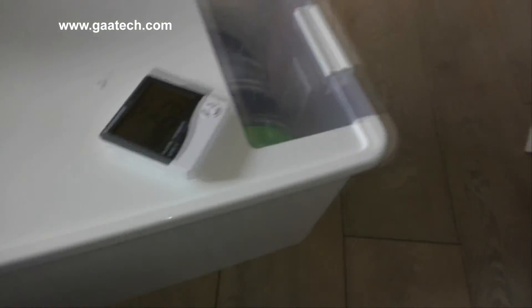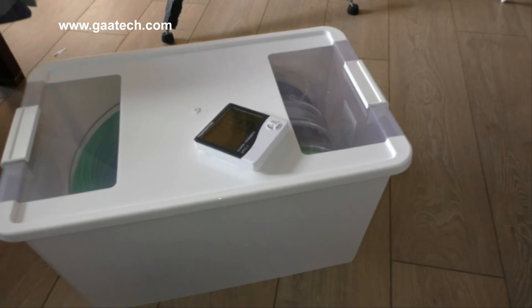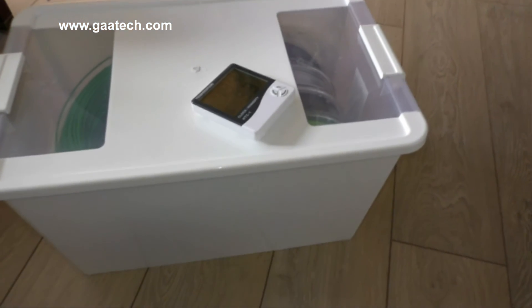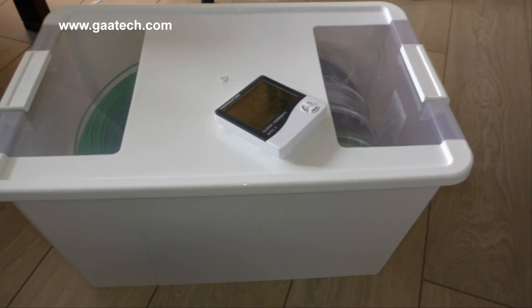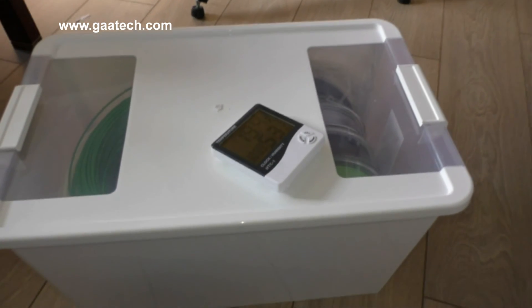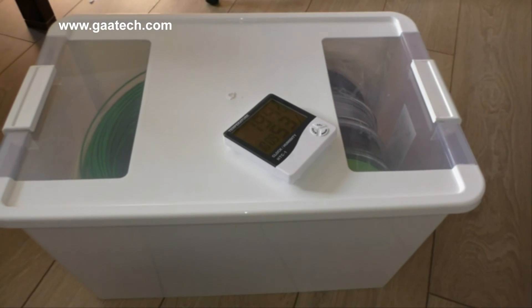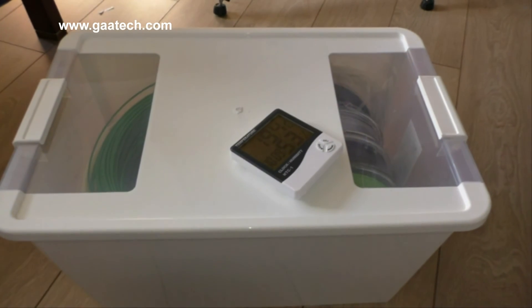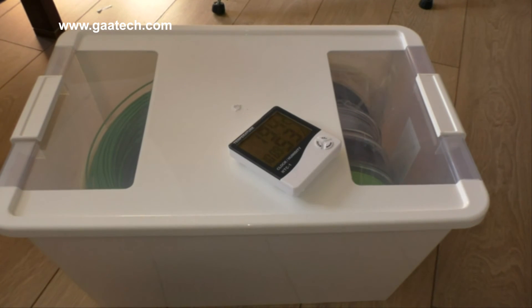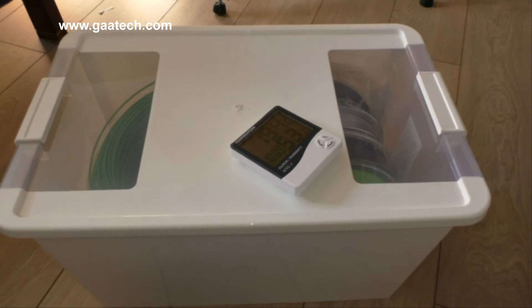If you get more filament just buy another box — they stack on top of one another and take up very little room. Anyway, that's Andy for now signing out. If you like the video please give it a thumbs up or post a comment — comments are always useful for the community.